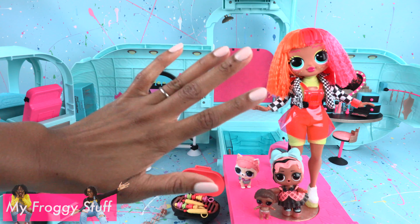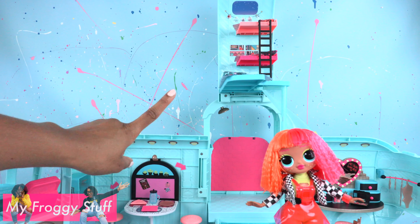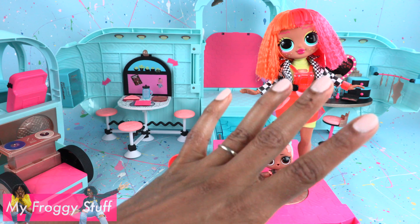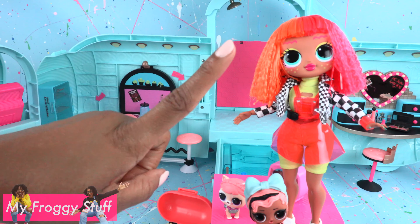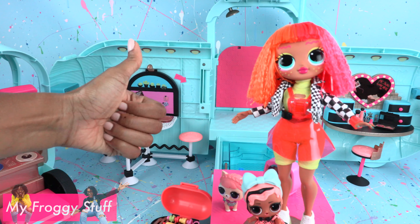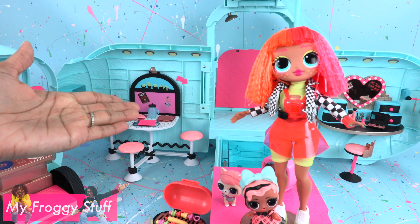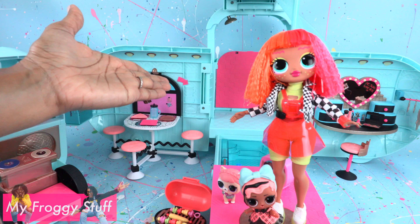I like how this playset is designed to fit all of the LOL Surprise characters — from OMG to LOL, little sis, and pets. There is a lot of space so you can have dolls in different areas; however, I would have liked for the bedroom area to be a little larger. But I do understand that when living in a glamper, space can be an issue, and that water slide was definitely a must. Let us know what you think about the newest additions to LOL Surprise in the comments down below. Thank you for joining us while we took a look at the LOL Surprise 2-in-1 Glamper. Like, comment, share, and subscribe. Don't forget to ring the bell and follow us on Instagram at MyFroggyStuff and the Frog Vlog. We'll see you next time for another Unbox Daily.